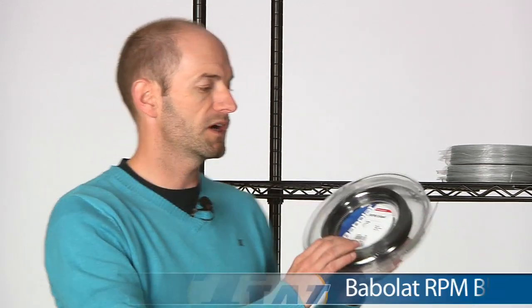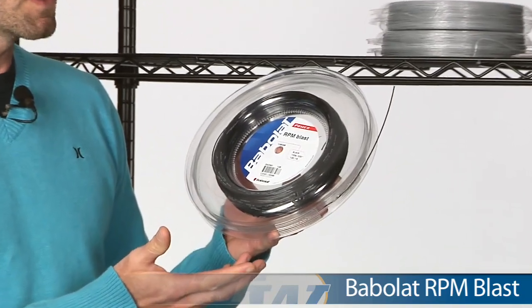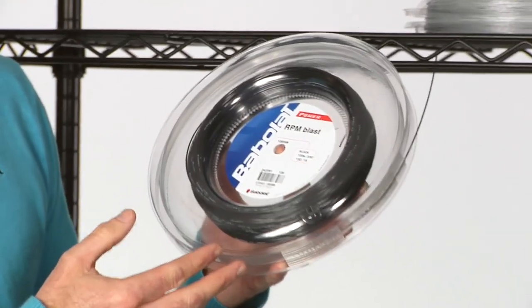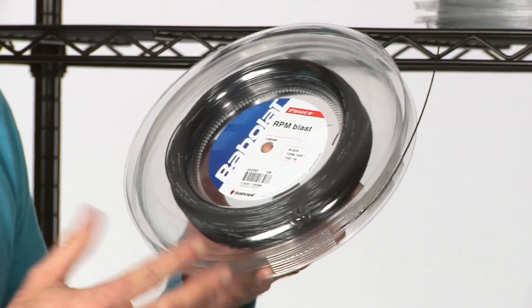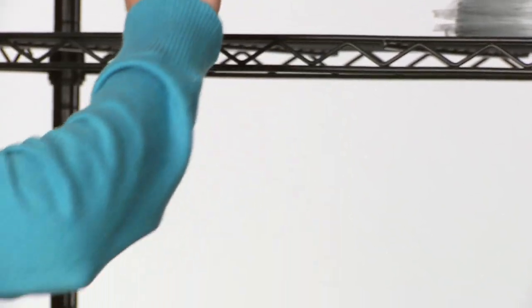Sticking with Babolat, we have a smaller reel of the RPM Blast — this one is only 330 feet, or 100 meters, so it's a little bit more of an economical buy for the frequent player. And it's a nice small reel size if you're traveling to tournaments, keeping your bag nice and lightweight.